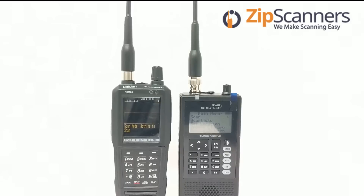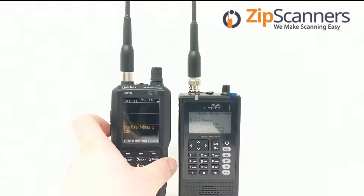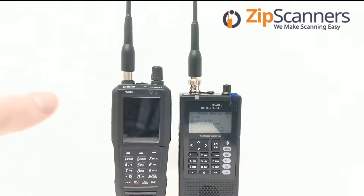The display is a little bit different — the TRX-1 is more pixelated, while the SDS-100 you can customize to any color. That's the nice thing about the SDS-100: you can make it pretty. With the Whistler, not so much — you get what you're given.